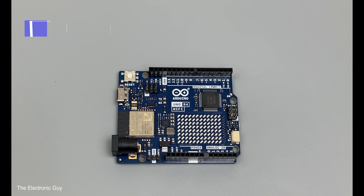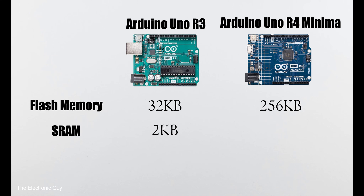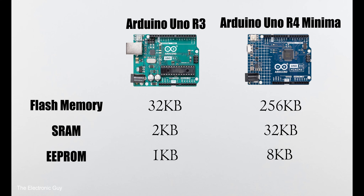Can you guess how much more memory we get with the UNO R4? Let's compare. Flash memory: 32KB on R3 vs 256KB on R4 — 8 times more. SRAM: 2KB on R3 vs 32KB on R4 — 16 times more. And EEPROM: 1KB on R3 vs 8KB on R4 — 8 times more.